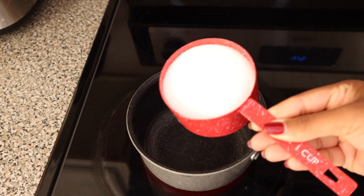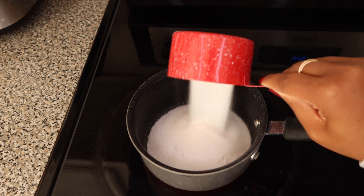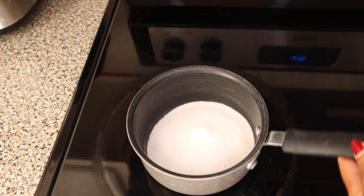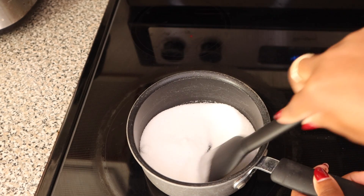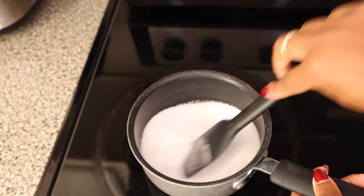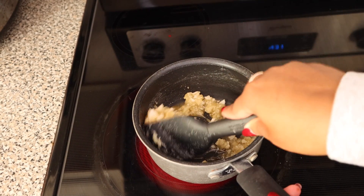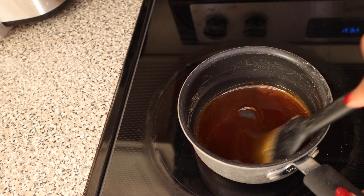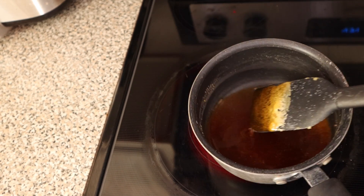First up is our sugar concoction. We are going to pour one cup of sugar into a saucepan and melt it all the way down. I figured half a cup would have actually been just fine for this recipe. You can see the sugar is halfway melted and now it's all brown and golden. Once it gets to this point, you know it is ready and you go ahead and remove it from the heat.